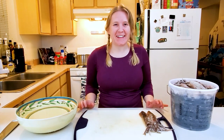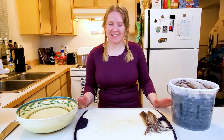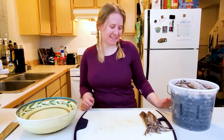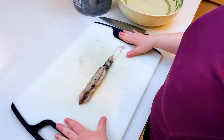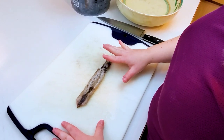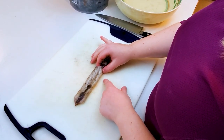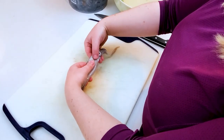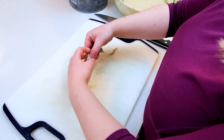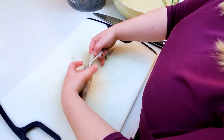Now that I have a bunch of fresh-caught squid, I'm going to make some fried calamari, and it's a lot easier than you think. The first step is to clean our squid. I'm going to remove the head, which is attached to the innards, from the mantle — the main body cavity. I hold down below the eyeballs, put my finger in, and give it a strong tug.